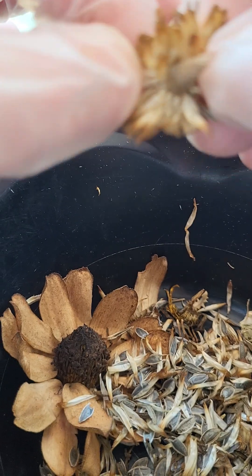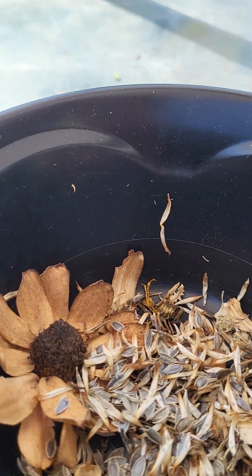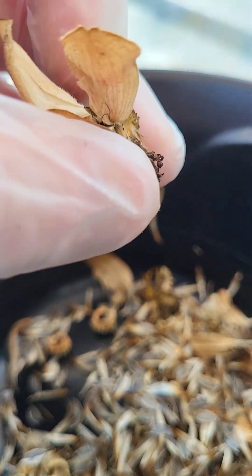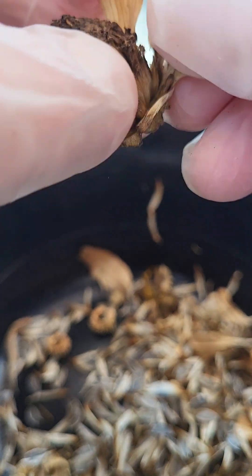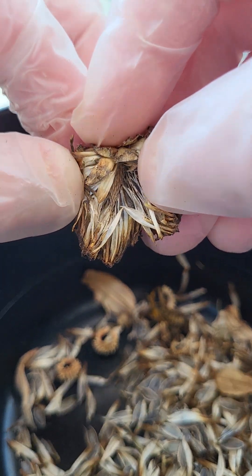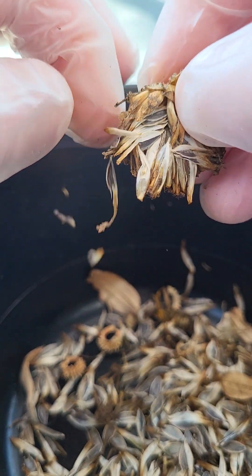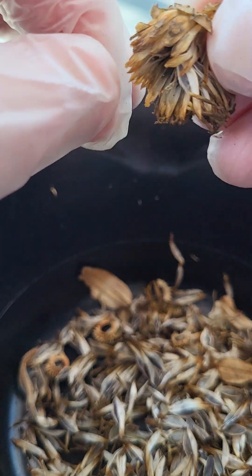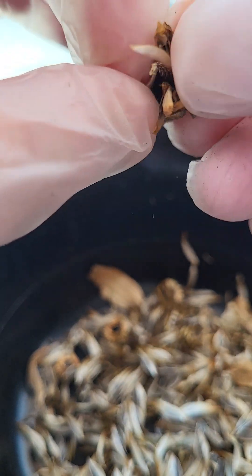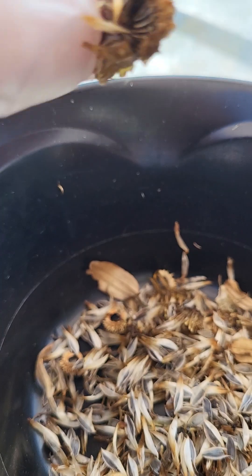I just go through until there are no more seeds in there and they're all collected. Let's do this one more time — pull off the petals, discard them, and then you just go in here and you will have plant seeds. Kind of flung those all over — no matter though, I've got a literal ton of zinnias on that plant.